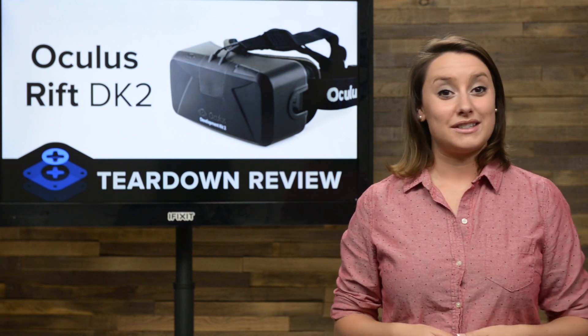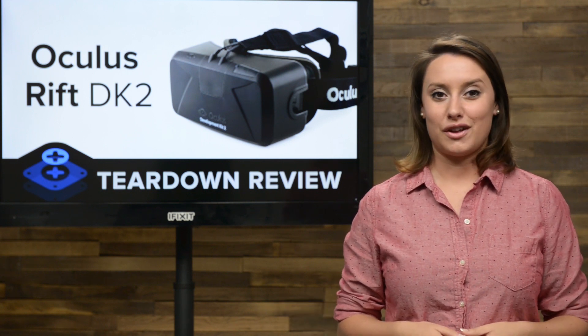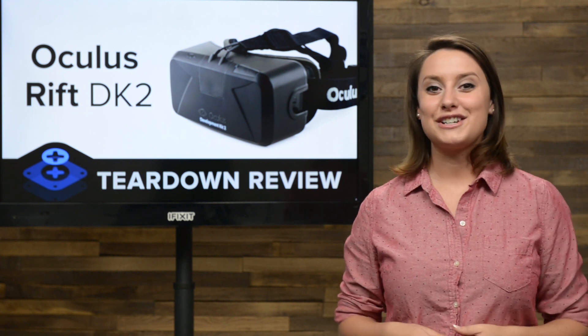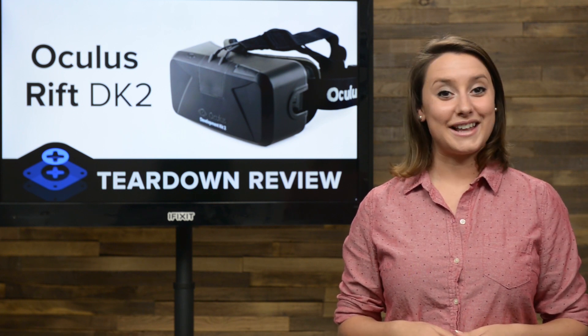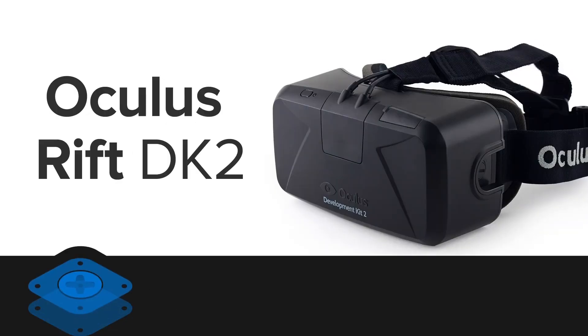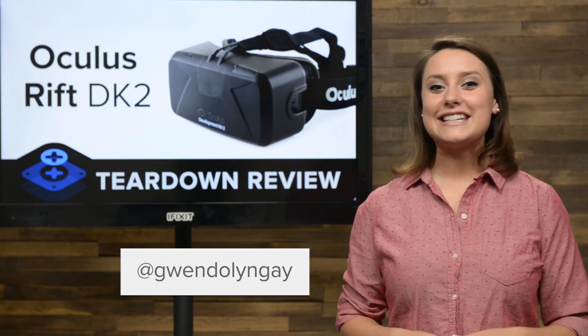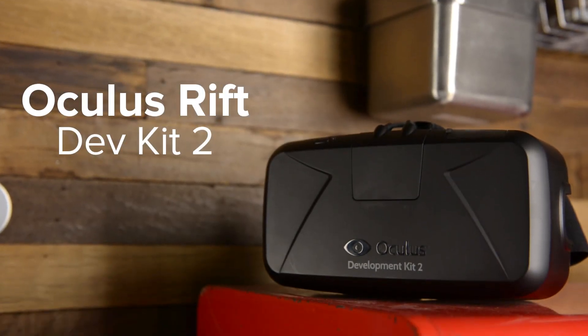Even with our disappointments, we're huge fans of the potential of this virtual reality device, and we're more than excited to have a second-generation developer's unit in our hands, so let's tear it down. Hi, I'm Gwendolyn with iFixit, and today we take a look inside the brand new Oculus Rift Dev Kit 2.